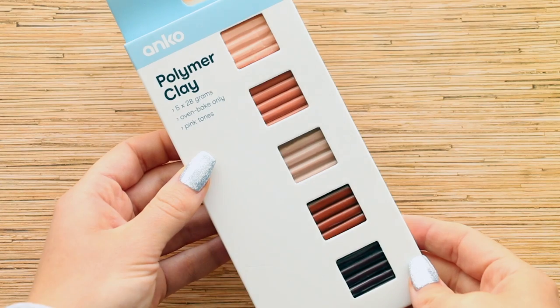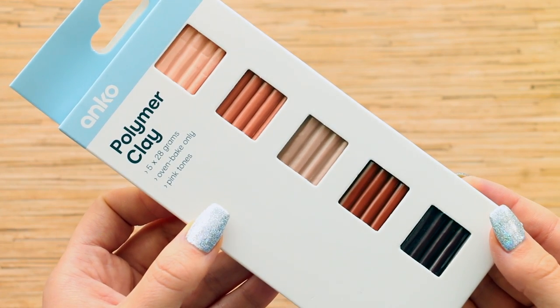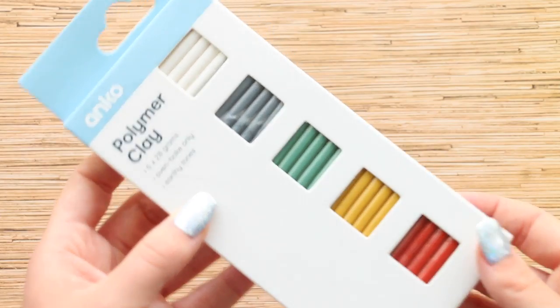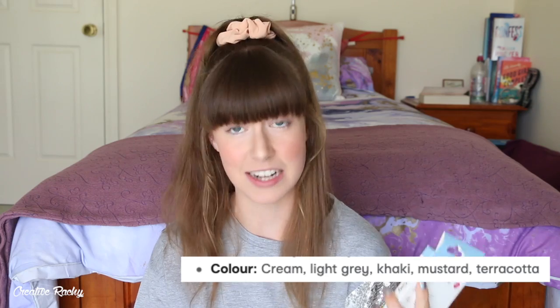We then have this pack here called pink tones, and the shade names are light pink, blush pink, musk pink, rust, and wine. There's then this pack here, which is called earthy tones, and the shade names are cream, light gray, khaki, mustard, and terracotta.